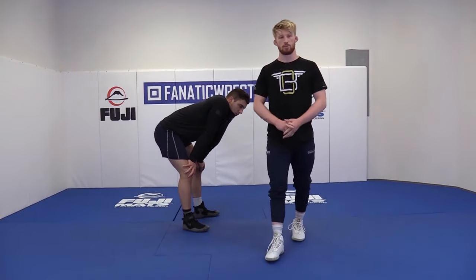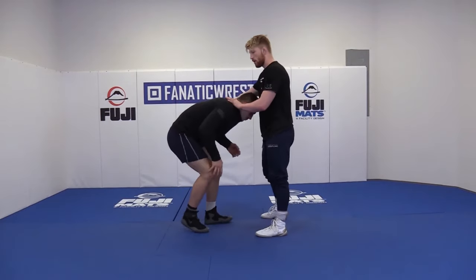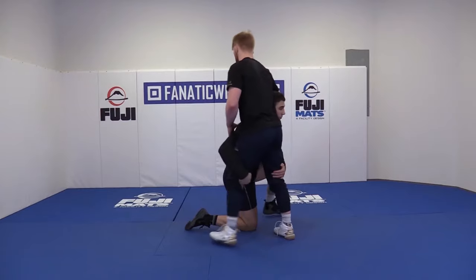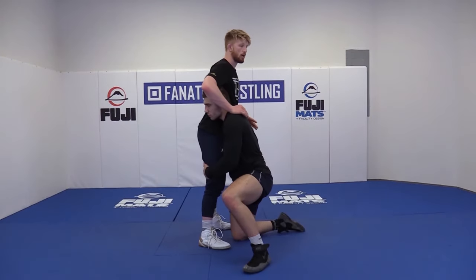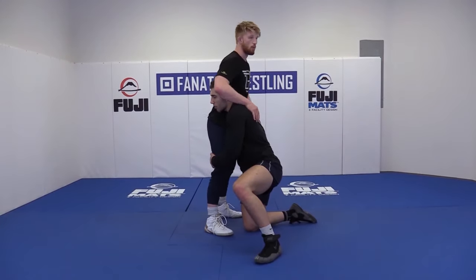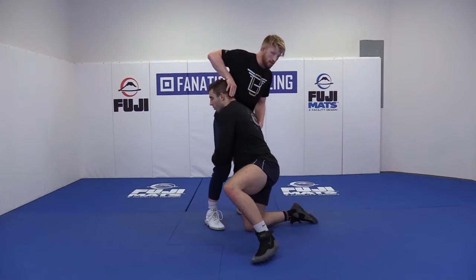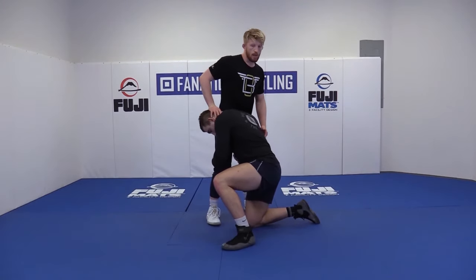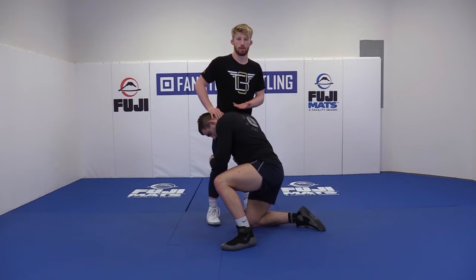So once you get there, you do have a few options. The first option, when my partner is on double legs, is going to be similar to the belly whizzer from high crotch. But the difference is instead of going away from the head, I'm going to go over the top of the head. So I stuff the head. I'm going to belly whizzer, and now I've got to move over the top of the head and try to get his head to the middle.